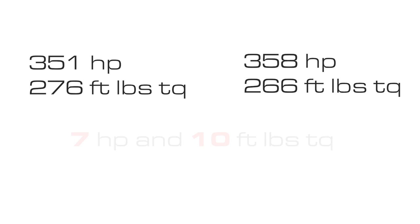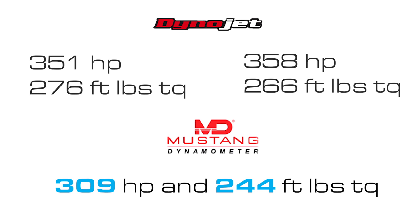In comparison, on a Mustang dyno the same car made an average of 309 horsepower and 244 foot-pounds of torque, showing a huge difference.